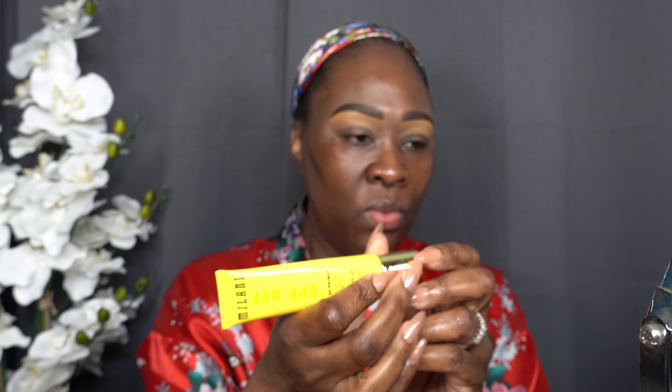I've already washed my face and moisturized. Now we're going to prime with the Milani primer — this was from Walgreens or CVS, I got mine from Amazon, and it was about maybe ten dollars. You don't want to miss this step especially if you want your makeup to last. This has sunscreen and moisturizer, which is good.